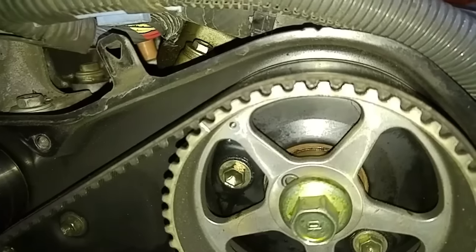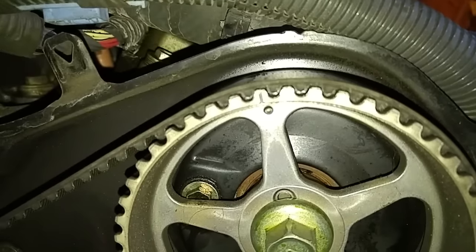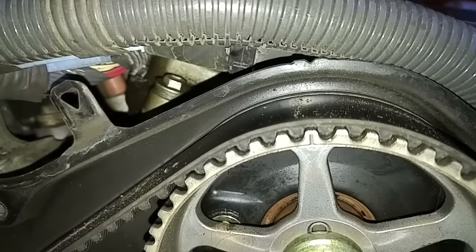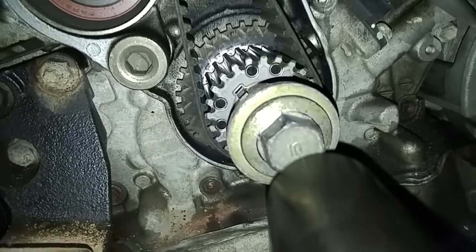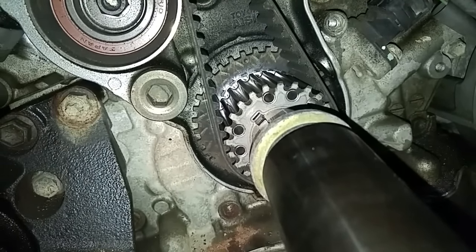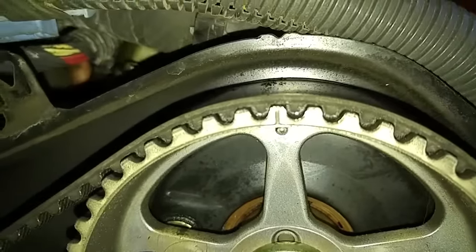I'm rotating the engine to get the timing mark aligned, so I'm looking at the camshaft as a guide. On the camshaft sprocket, you'll see on one of the legs a little hole, and there's a notch on the top of the camshaft cover right about there. On the crankshaft side, you'll see a little tiny dimple right here. That dimple lines up with this little bump right up here, and that's top dead center. It's just a hair off to the left — that looks about just about right. Yeah, that looks perfect.